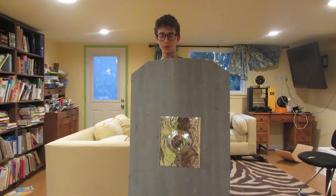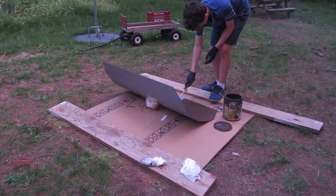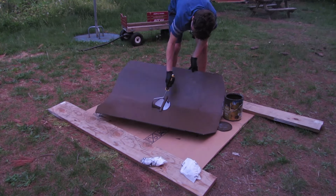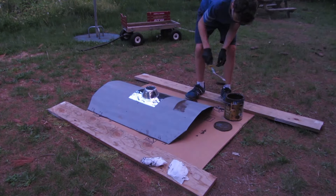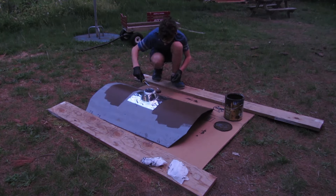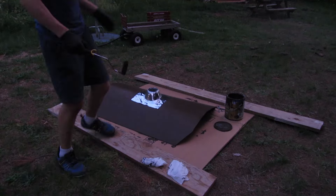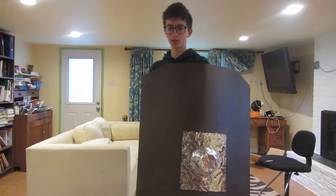There's only one step left: painting. I'm going to start with brown paint because that's what I have most of, but I'll see if it needs any more decoration after that. Finally, the shield is done. The only small problem is that the shield is brown, and I'm gonna keep it like that so I can use it in my movie.